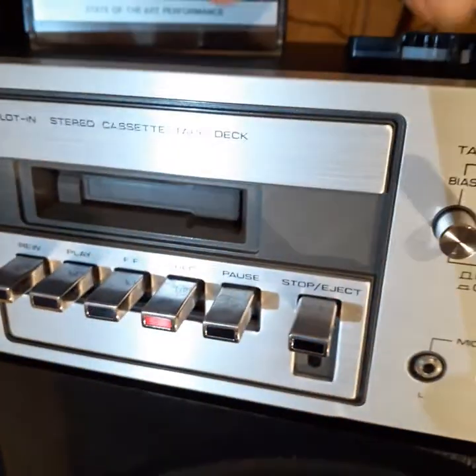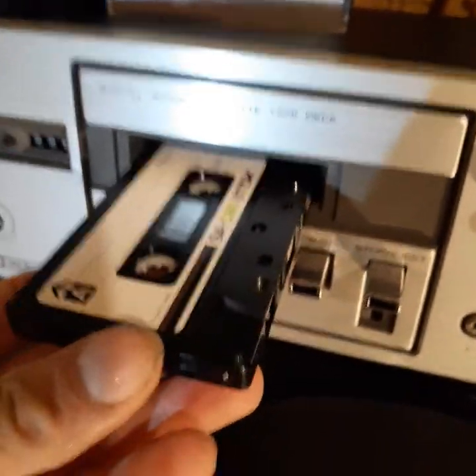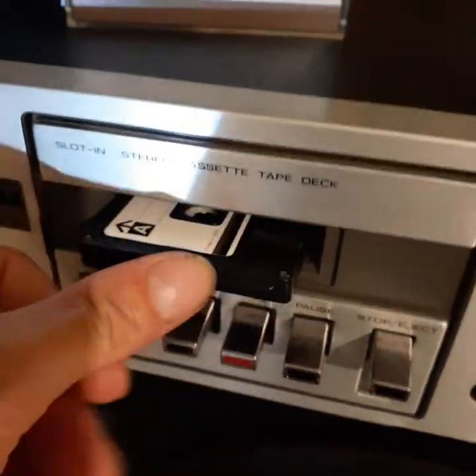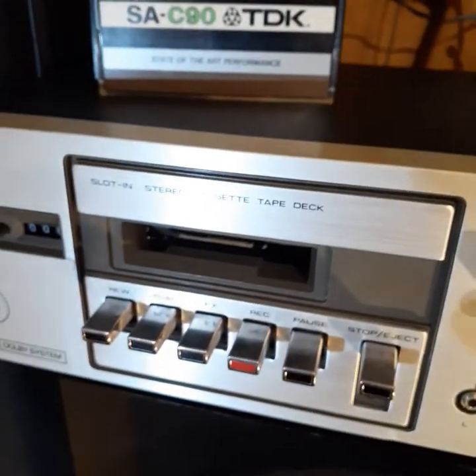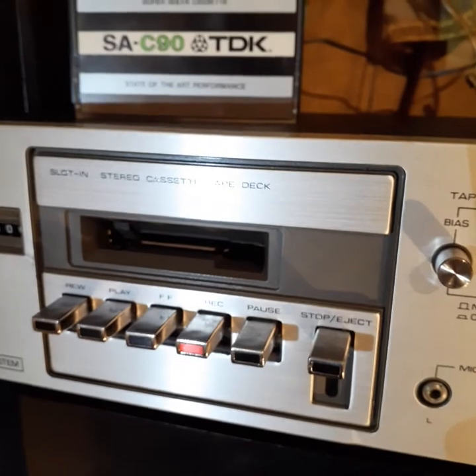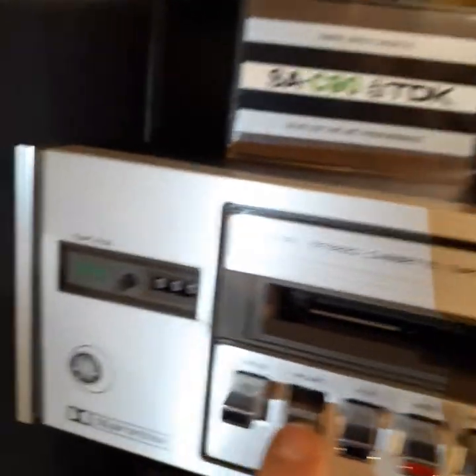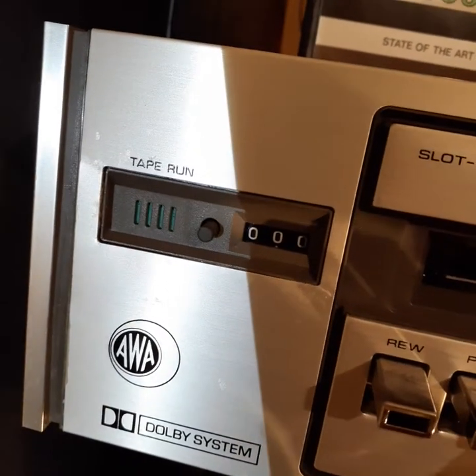The unusual thing about it is the cassette mechanism — it slots in like in a car cassette player. It needed new belts when I got it, and I knew that.